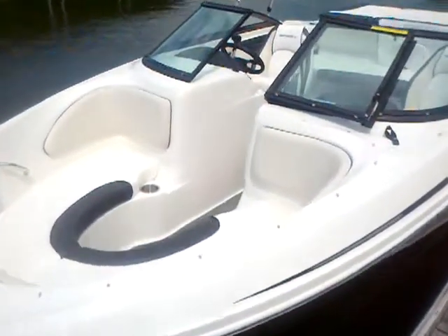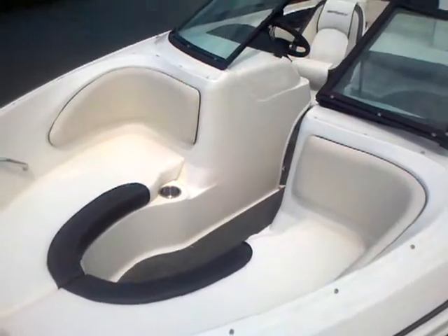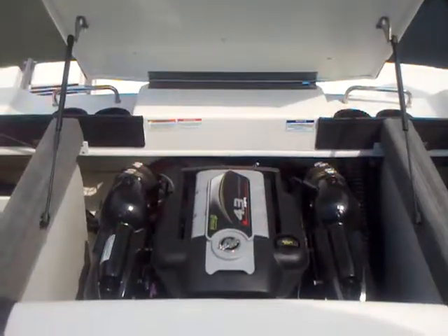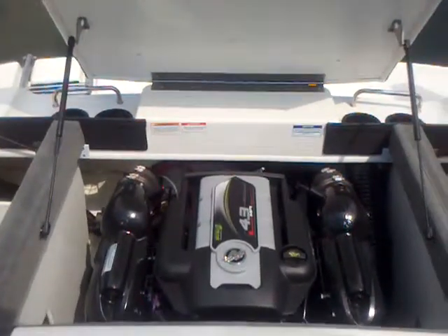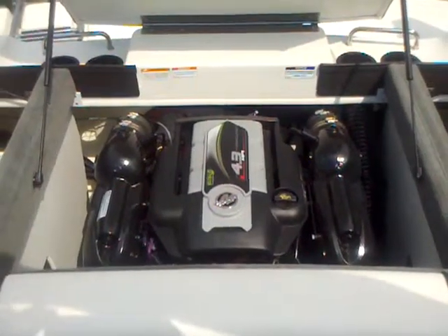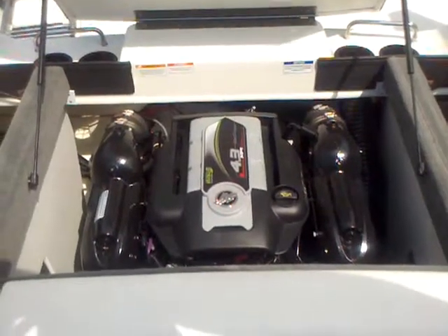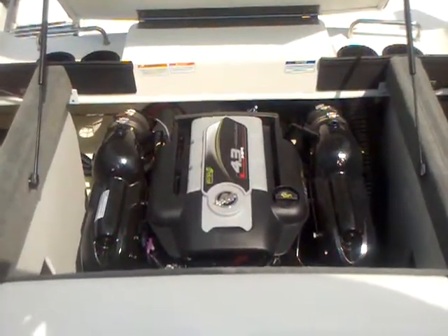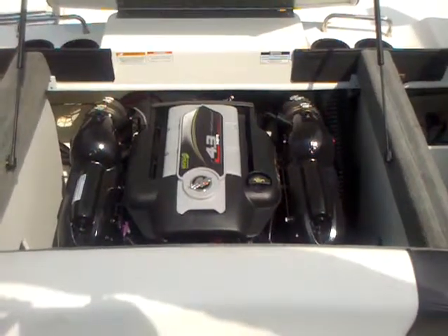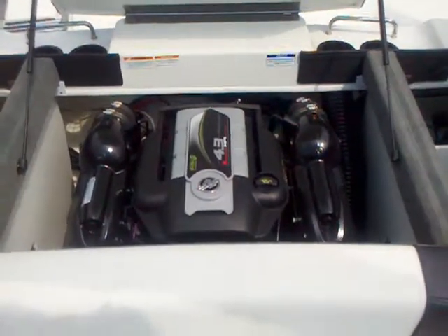You also have a canvas cover that snaps on the bow and on the cockpit to keep your investment looking good for a long, long time. And the snap-in carpet is easy to pull out, wash down, dry off, and put right back in the boat. The power on this boat is a MerCruiser — a 4.3-liter MPI, 220-horsepower MerCruiser engine, which is what we traditionally power these boats with. It runs you about 46 miles an hour with plenty of pickup out of the hole to get folks up on the water, whether it's slalom skiing, wakeboarding, or just tubing.